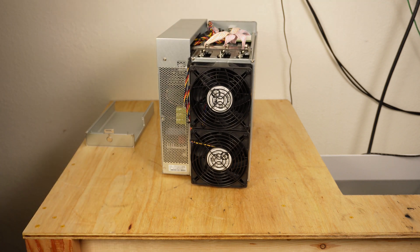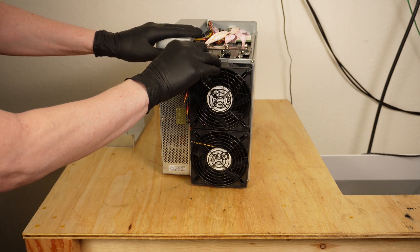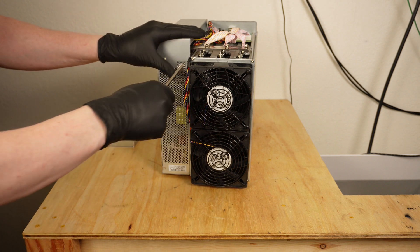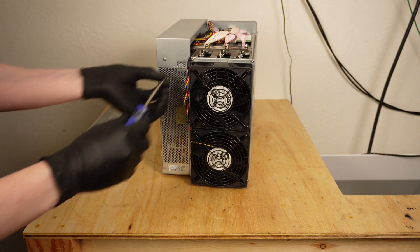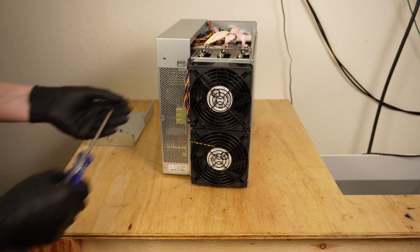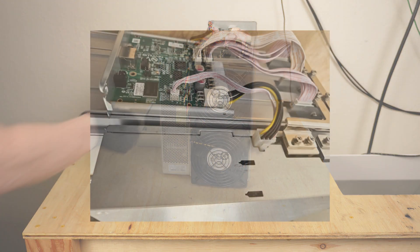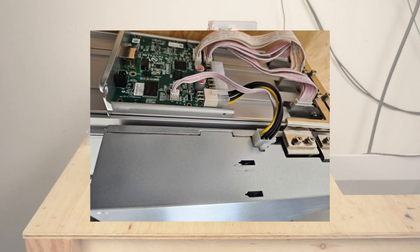Pull the cover off and set it aside. Next, remove the metal cover on top of the power supply by first pulling back the fan wire a bit and then removing the two screws located on the back of the cover. The cover then slides back and off the miner. With the cover off, you can check the control board power and data cable connections to the PSU to make sure the connectors are in place.